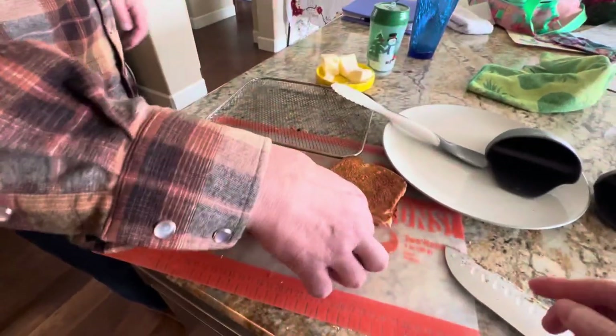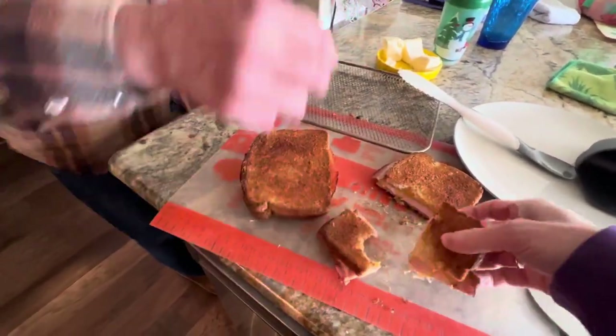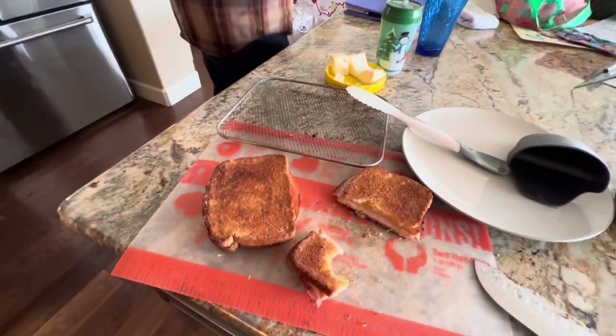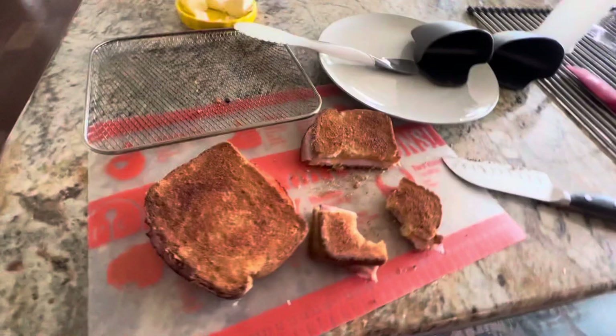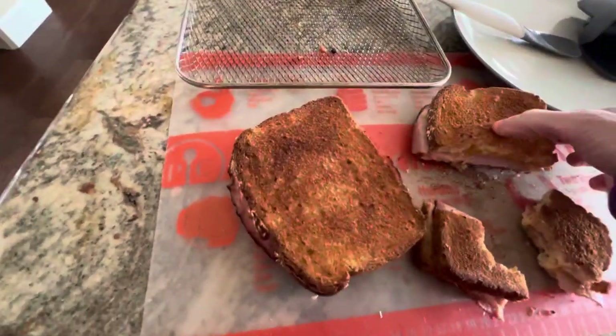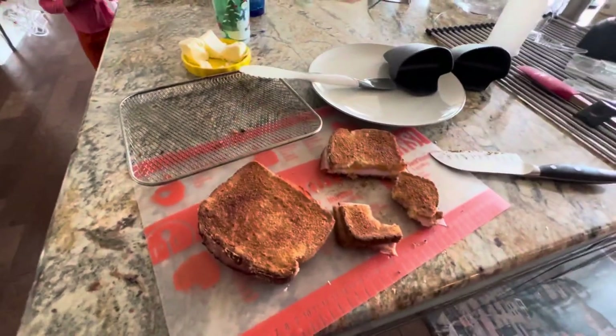Here, take a bite. Looks gooey, crunchy. How is it? Oh, it's really good! Okay, all right, that works. And it's not so buttery, so you don't have all the greasiness — butter is on the inside. Okay guys, that works.